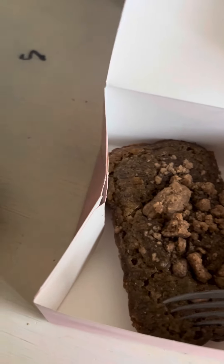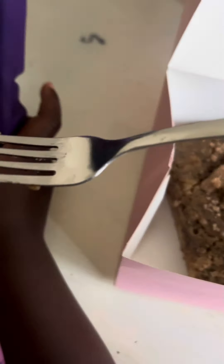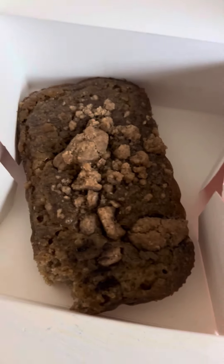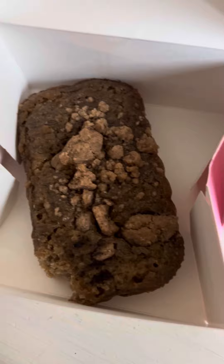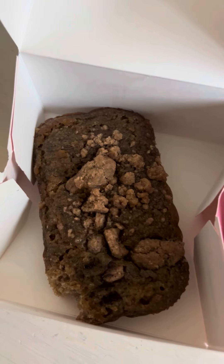Now we have the banana bread. This is kind of flip. Do you like it? You like it? She don't like that one. You don't like that one — she goes to the trash.